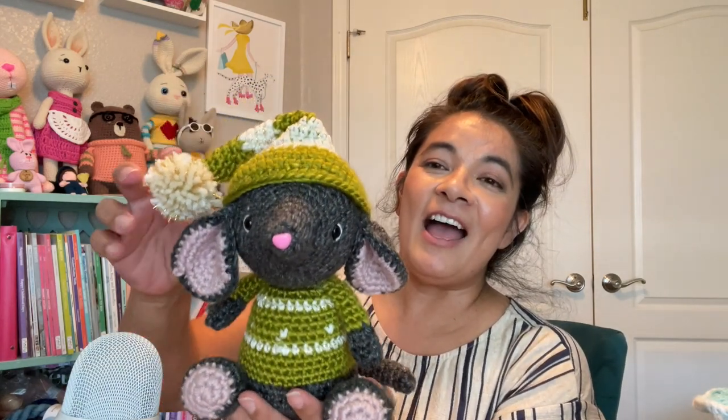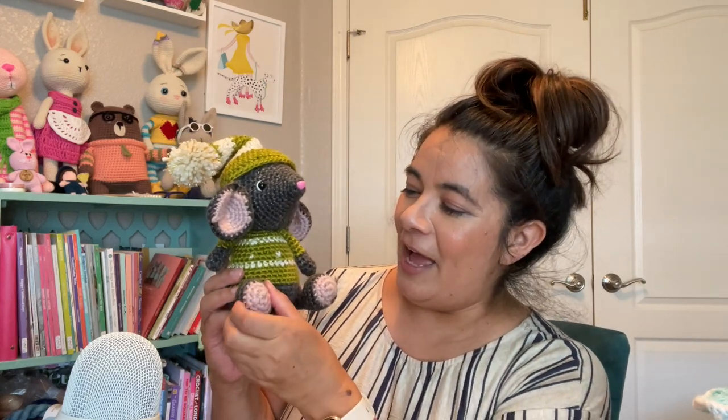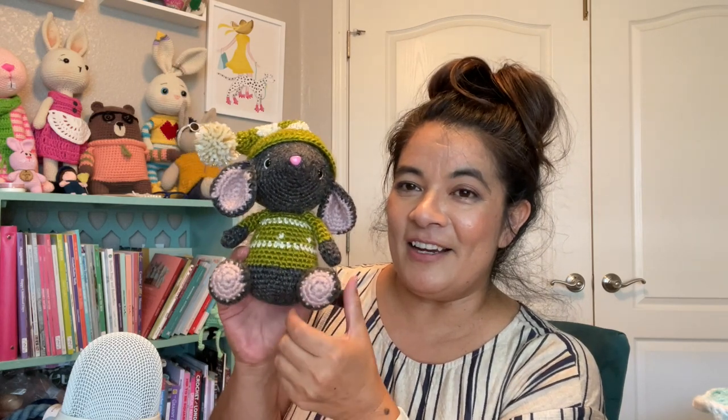I saved this next project for last — this is what kicked off my August crochet with green to represent my mom. I still had a little Christmas spirit from Christmas in July and the Deck the Halls collab. I had the Noel the Christmas Mouse pattern, so I decided to hook that up, and he's adorable. I did put the feet on wrong — they're supposed to face a different way — but oh well, I just love how he came out.